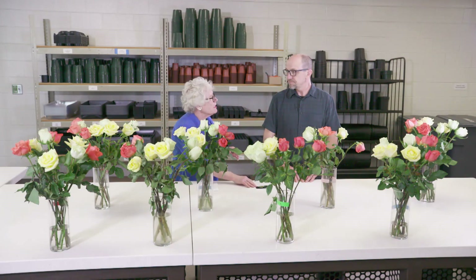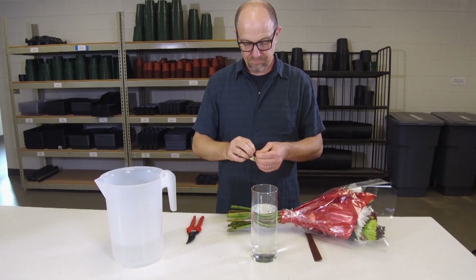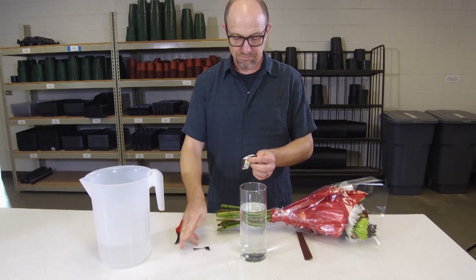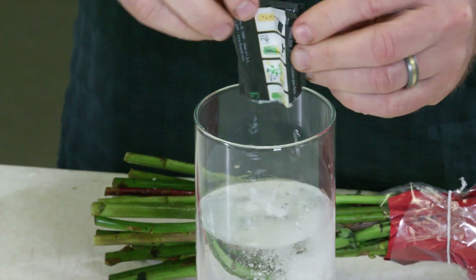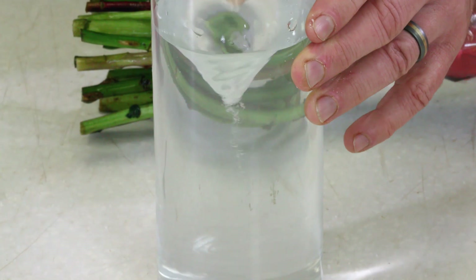They often send you home with a little package. What is in that package, and is it good to use it? You should absolutely use it — it's there for a purpose. We just call it flower food, and it will help extend the vase life of that product. So if it naturally lasts five, six, seven days, it'll give you a few extra days.